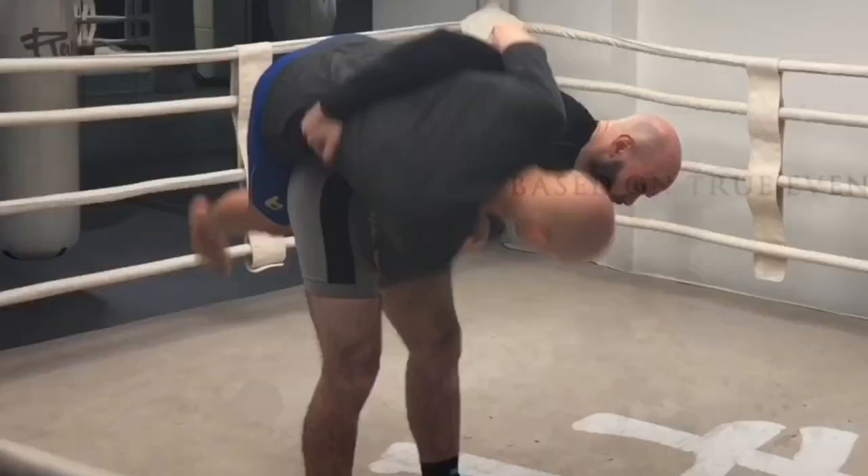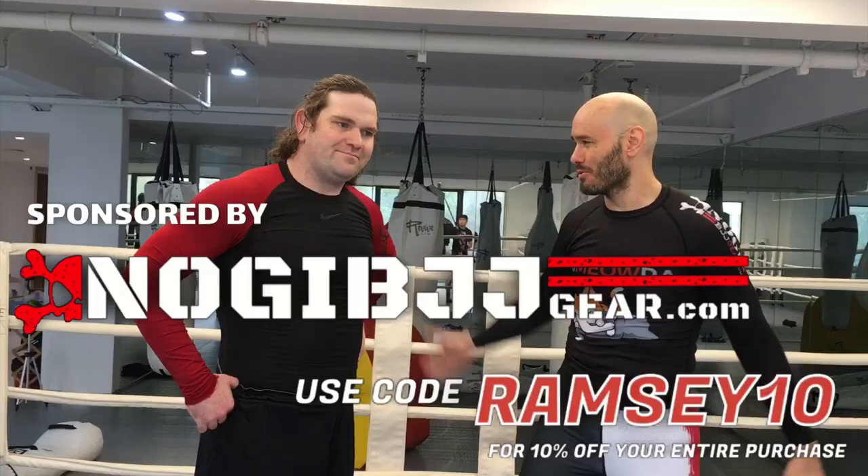Hey, it's Ramsey Dewey over here in Shanghai, China, here with Michael Holbler today to learn a really cool wrestling throw.